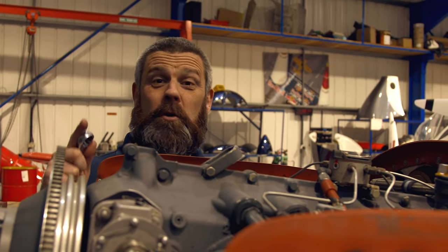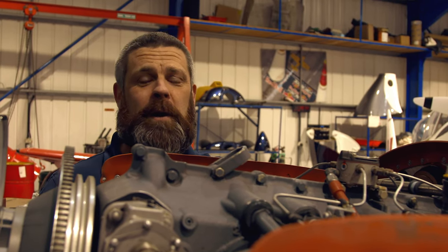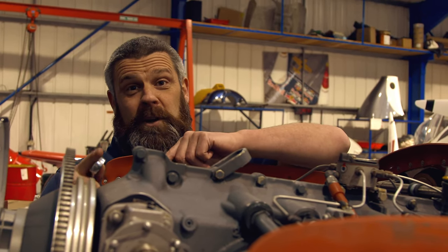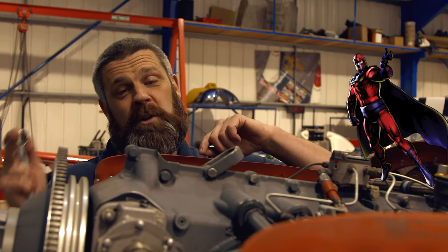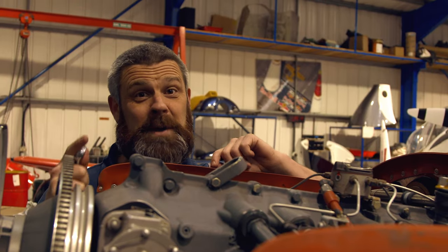First thing we need to do before we start work on any engine is make the engine safe. The way we do that is by removing all the spark plug caps — that's these bits here. The reason we do it is that if we have a live magneto at the back of the engine and we turn the propeller, the engine can fire. Trust me, you don't want to be hit by one of them. So let's make the engine safe.